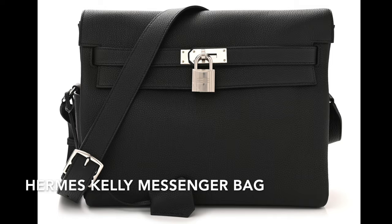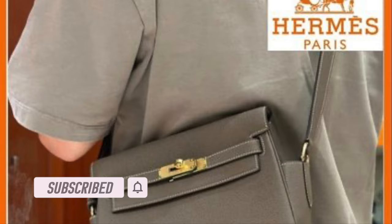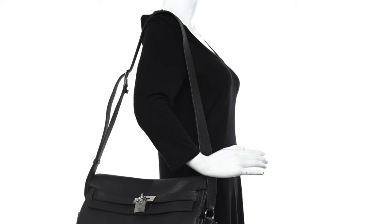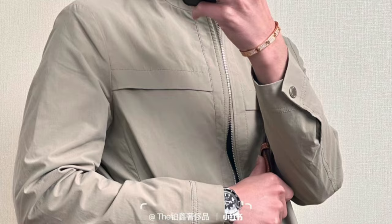The next bag is the Hermes Kelly Messenger bag — basically a Kelly bag in a messenger bag style. It's actually from the men's collection, which is why the straps are wider and thicker and the overall look is more masculine. The bag comes in two sizes: PM and GM. I think the GM is too big for most of us, so the PM size is the more practical one to consider. Overall, the bag has a relaxed and very slouchy look.